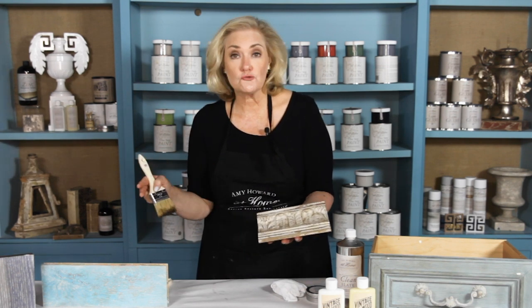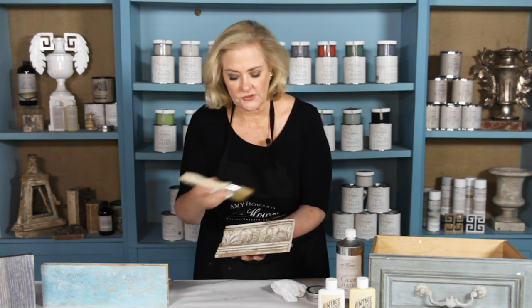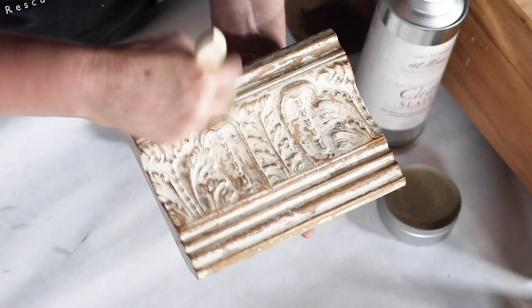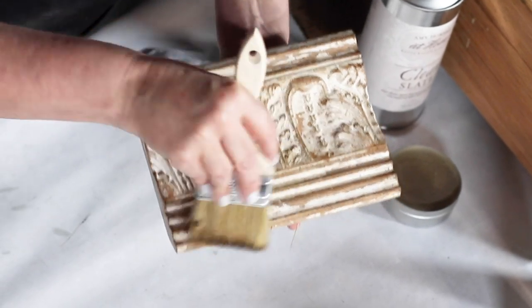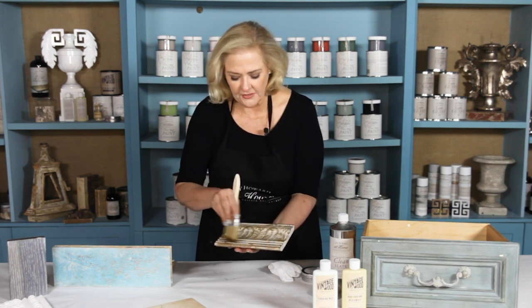When you are antiquing, whether it's a drawer, a door, or maybe a corbel, start on the outside of the piece first. Gently go on the sides — this is where a piece would have naturally gotten dirty and received some age over a period of time. Then in a cross-hatching motion, start to work your way into the piece. You can see it's going to go on the details just a little bit, and it'll start to make a carved surface really pop and have a lot more depth and composition.